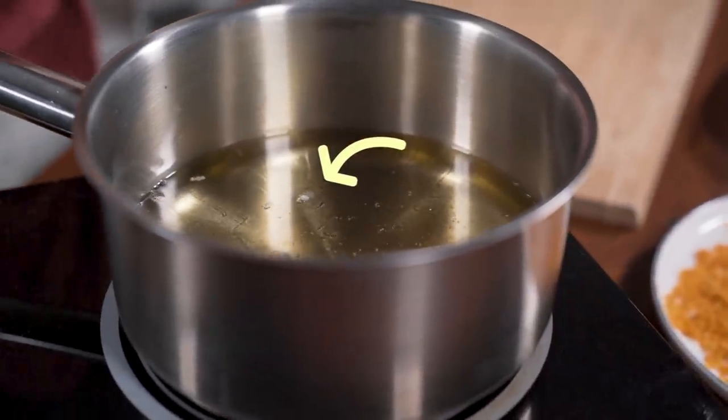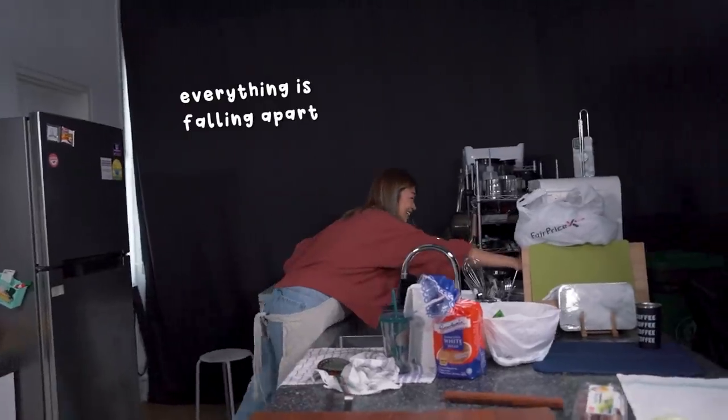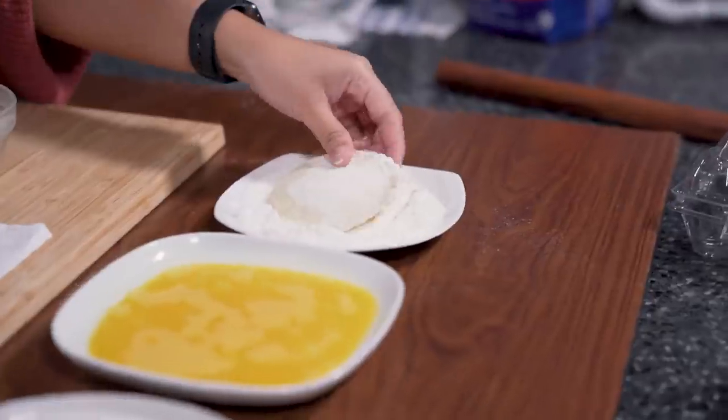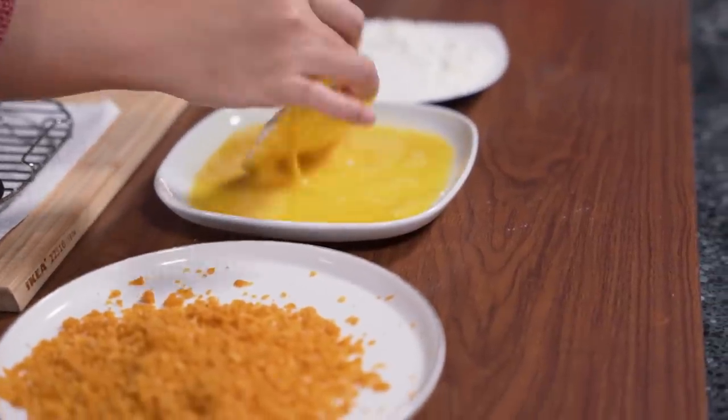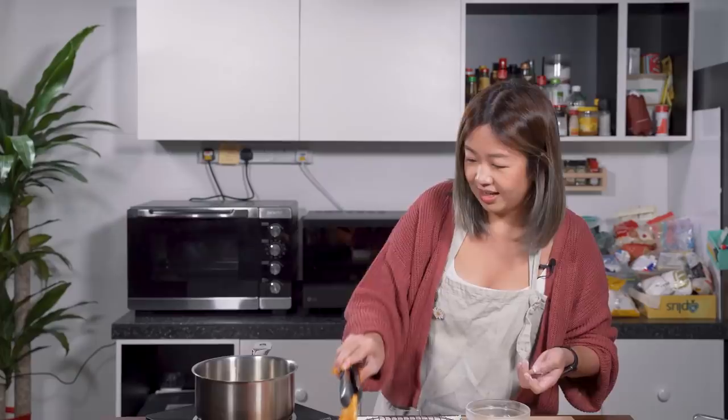If you see bubbles around whatever you just dropped in, it means it's ready. Okay, I'm going to dredge it in the flour first. Get coated, damn it. That is not getting coated. The ice cream has melted already. It's going to go in. Are you all ready?